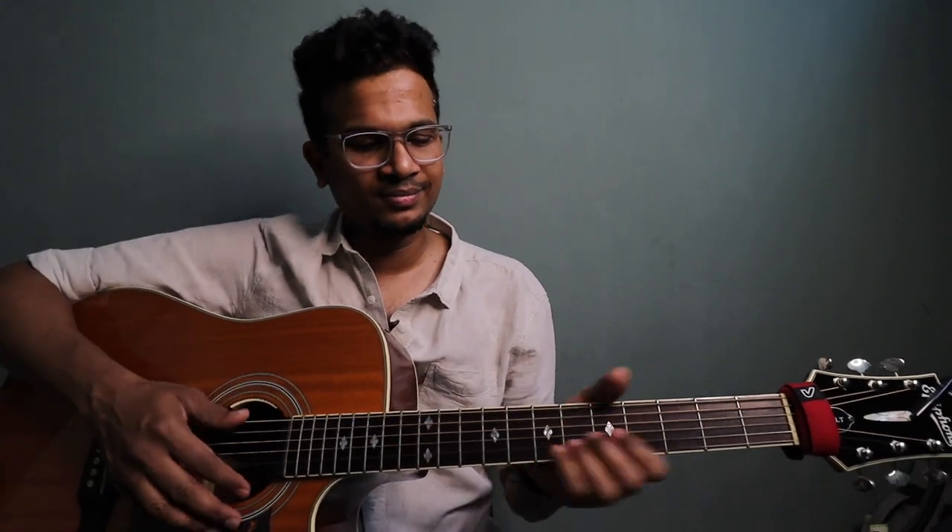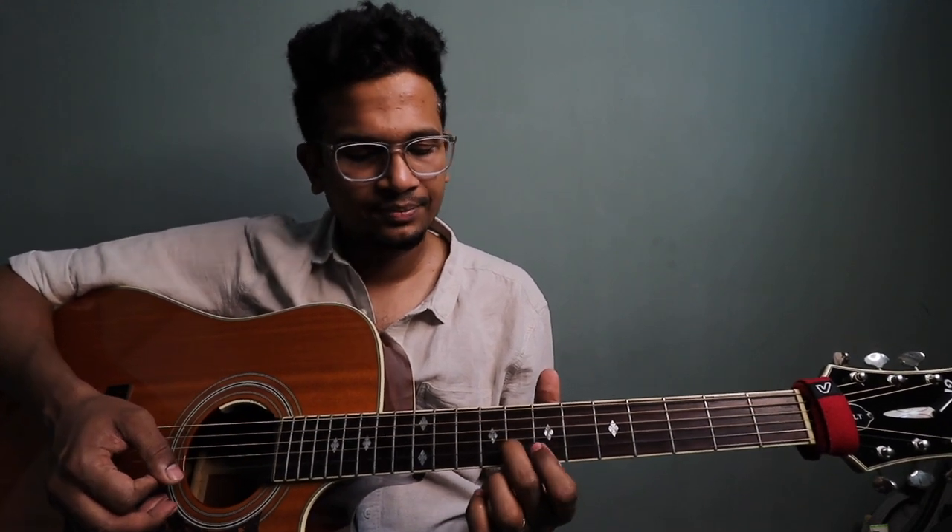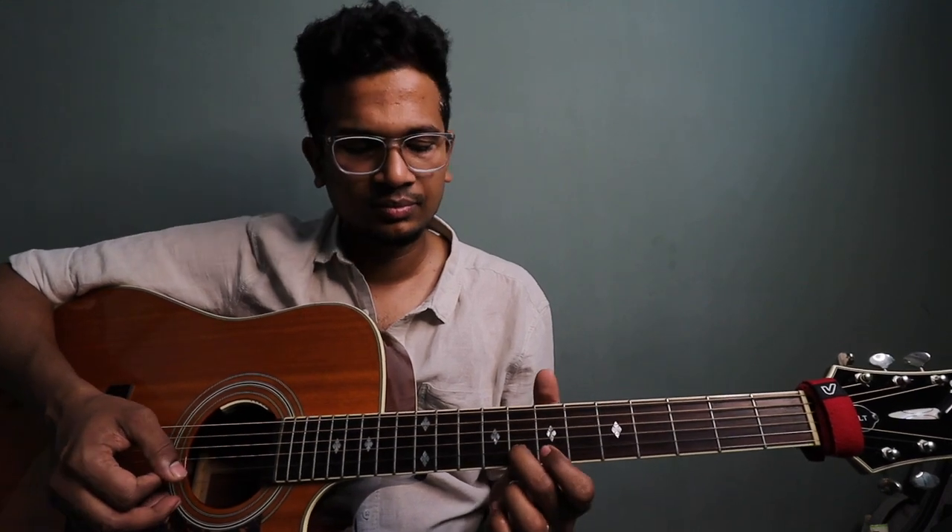Here we go — this G major scale, as I mentioned before, starts on 8th fret 2nd string. Alright: 8, 7, and then again it goes back to 8, 8, 7, 8. And then 10th fret 2nd string, 8 — reverse slide. And then reverse slide, you have to play 7, and then 8.